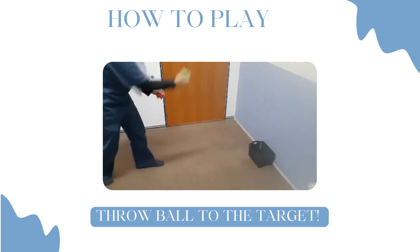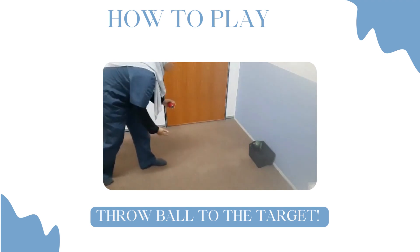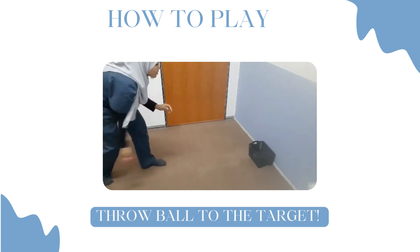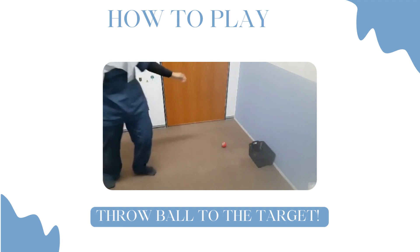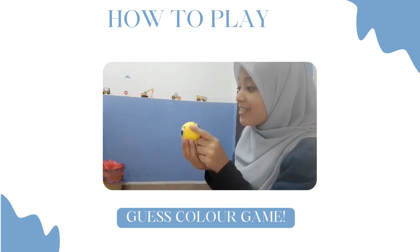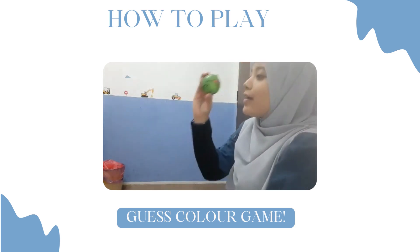Okay, are you ready guys? One, two, three — throw! Yes, one ball in. Ready? Another one, again, one, two, three. Oh okay, what is this? Blue. Okay, this one — warna apa? Warna kuning. Okay, jom kita tengok ada warna, okay.